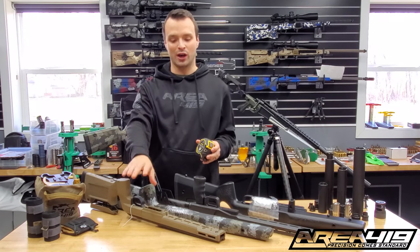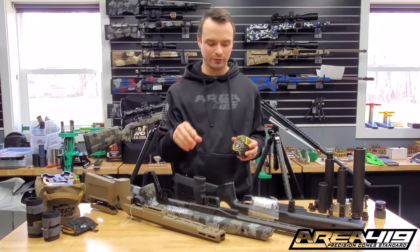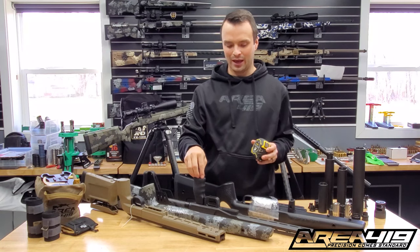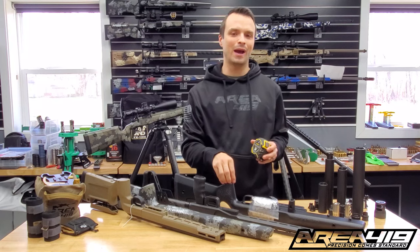I've got a KRG Bravo — we're asked about this one all the time — a Manners EH1, we get asked about hunting rifles, an XLR Element 3.0, as well as a Manners T2A Gap.